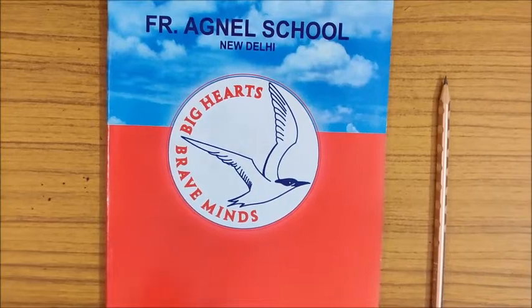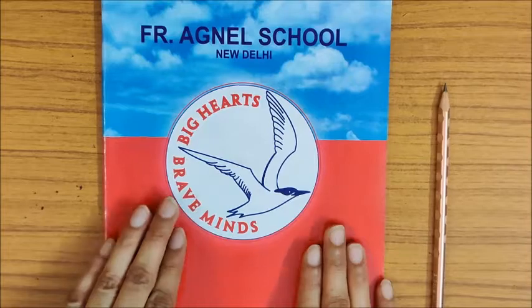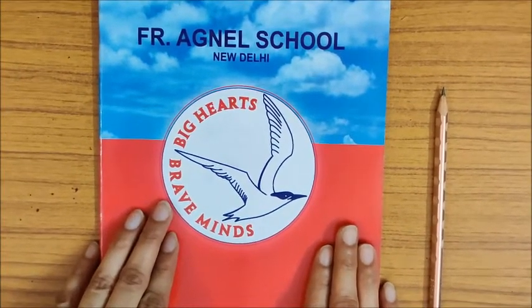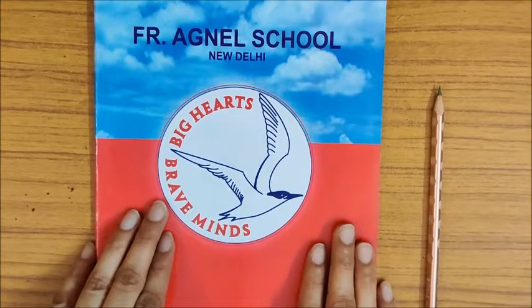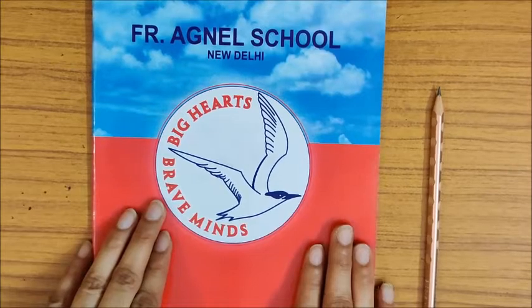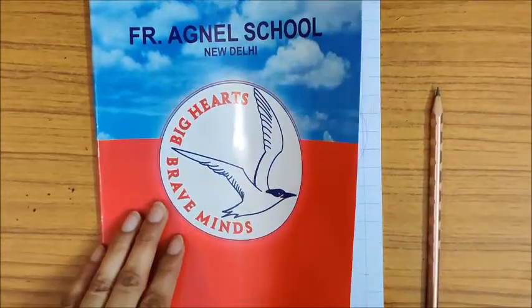So children, now tell me, which notebook is this? Yes, this is your maths notebook. So you have to take out your maths notebook 1. We are going to do work in maths notebook 1. So time to open the book.